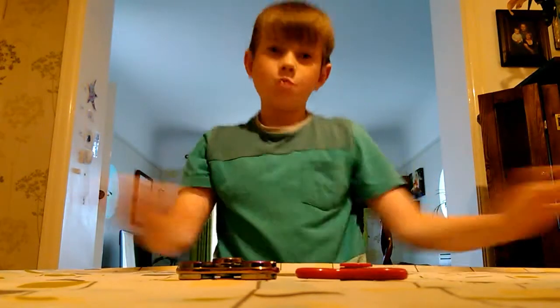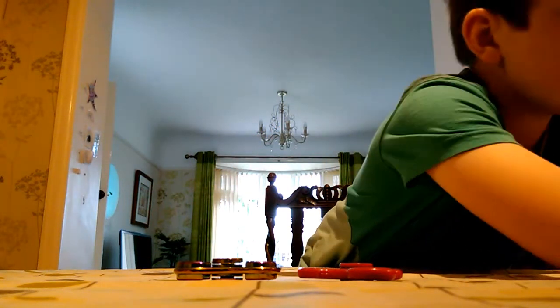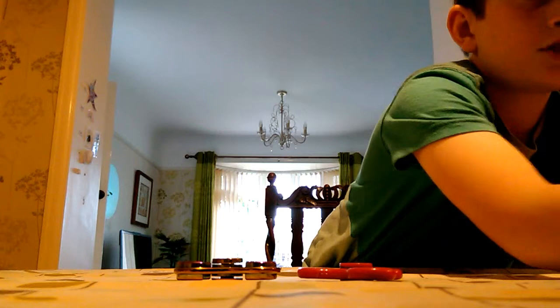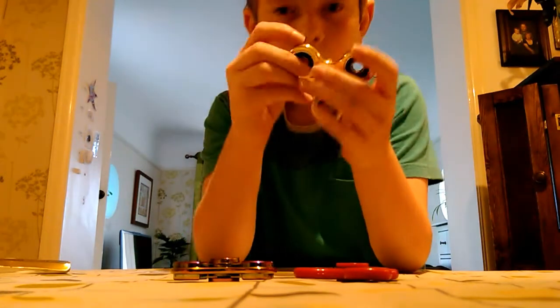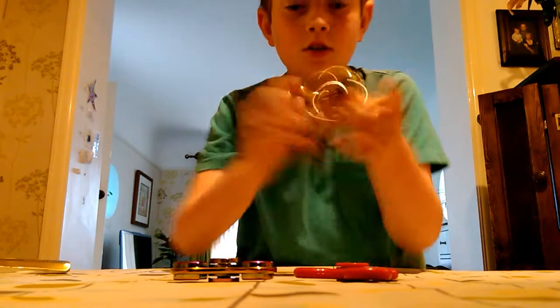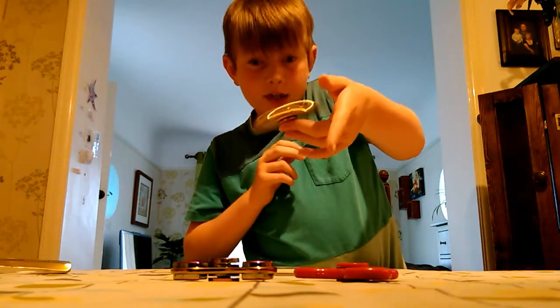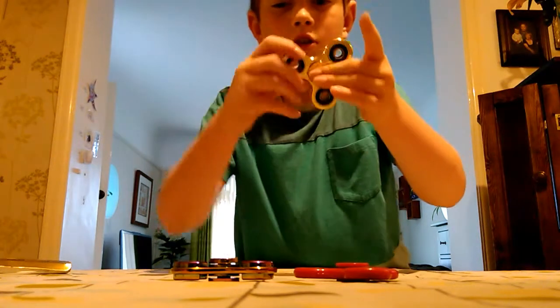Because guess what — I got a new fidget spinner! So let's just quickly get it out of the box. Now we've got it out — it's a gold one, you can see. Yeah, it can balance really well, and can you hear that? It makes like an electronic noise. It looks really good.